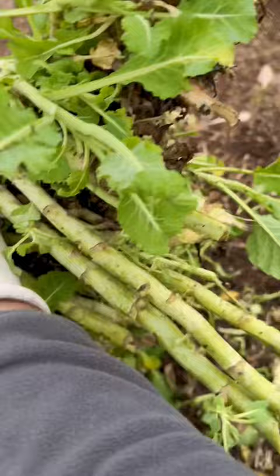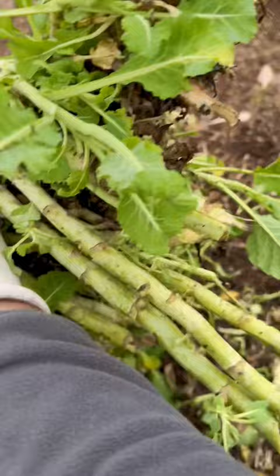Where's the cutting? Let me show you. Look how big this is — it's like a tree branch. It just was in a bad spot and got way too overgrown, so I have to remove it. I have a lot more left over.